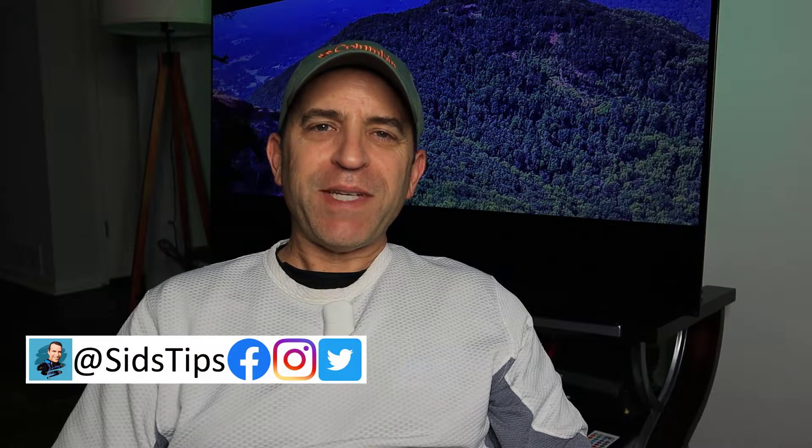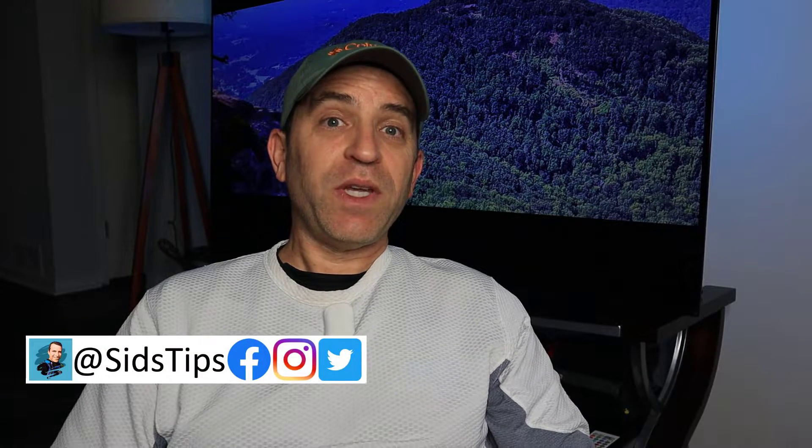Hi, welcome to Sid's Tips and thanks for joining me today. Yesterday I gave some great news — the second generation of the Bose Sleepbuds are coming out in October, and tonight I wanted to focus on playing some sample sounds that are going to be on the new generation Sleepbuds. I'm really excited about some of the new ones, so let's go ahead and dive in.